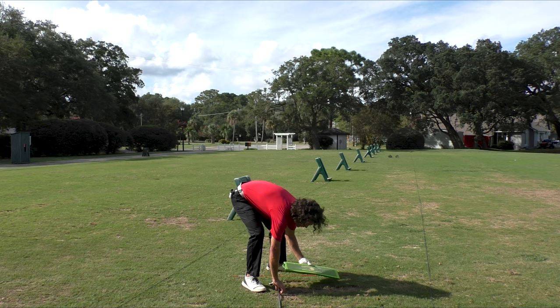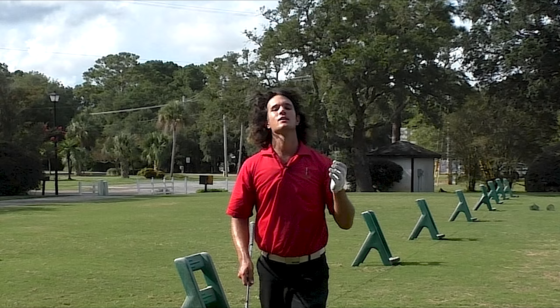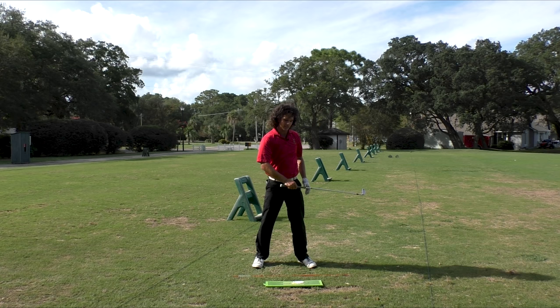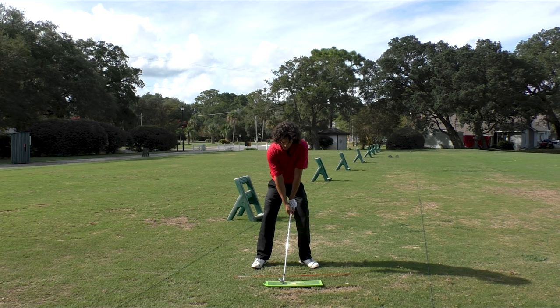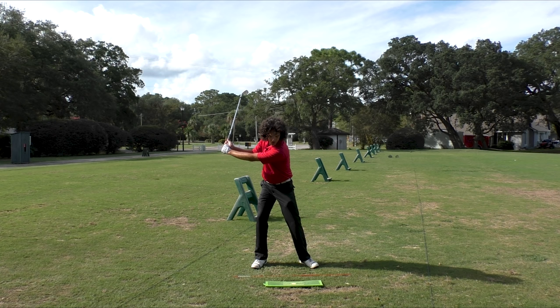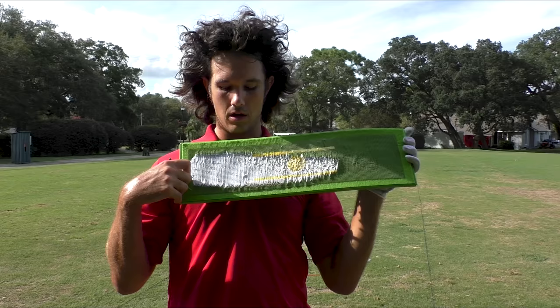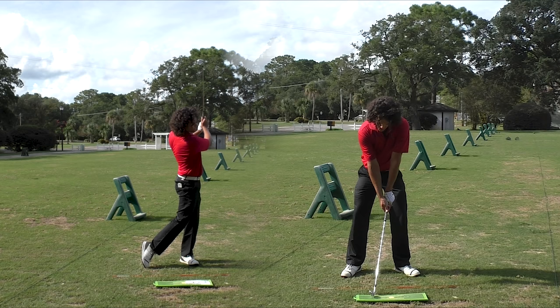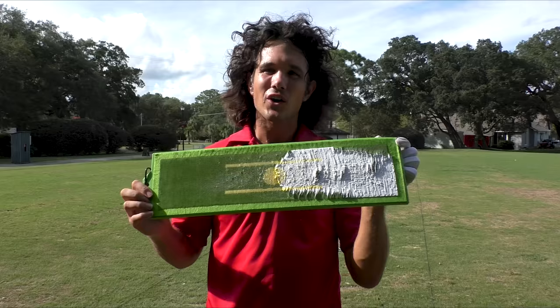For most amateurs who struggle with inconsistent contact, you're going to hit behind the ball a lot — and that's due to your shifting and swaying. If I shift and stay behind the ball and sway, I'd be lucky to catch it even a little thin. What you often see is a shift off the ball, then a shift back to the target, and you hit behind the ball. You'll continue to be inconsistent as long as you shift and sway. But as long as you get yourself going forward, you will always hit the front side of the ball — and you don't have to try so hard. Stop working so hard. Make golf easier on yourself.